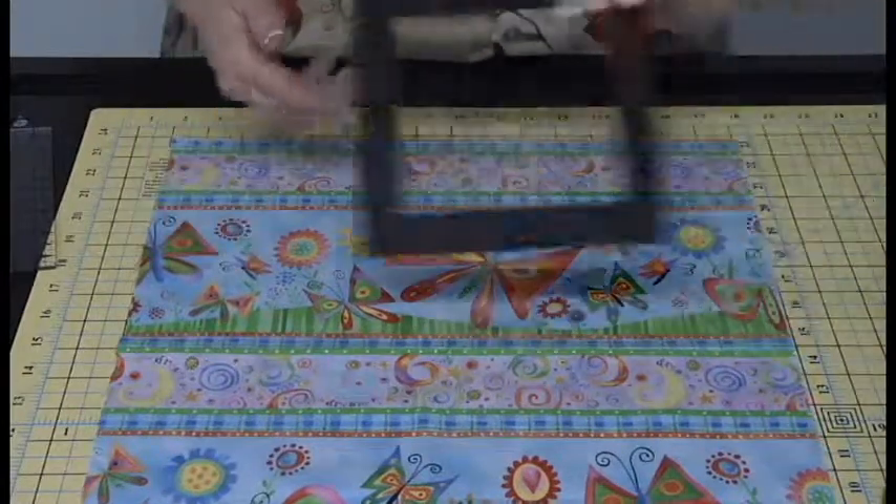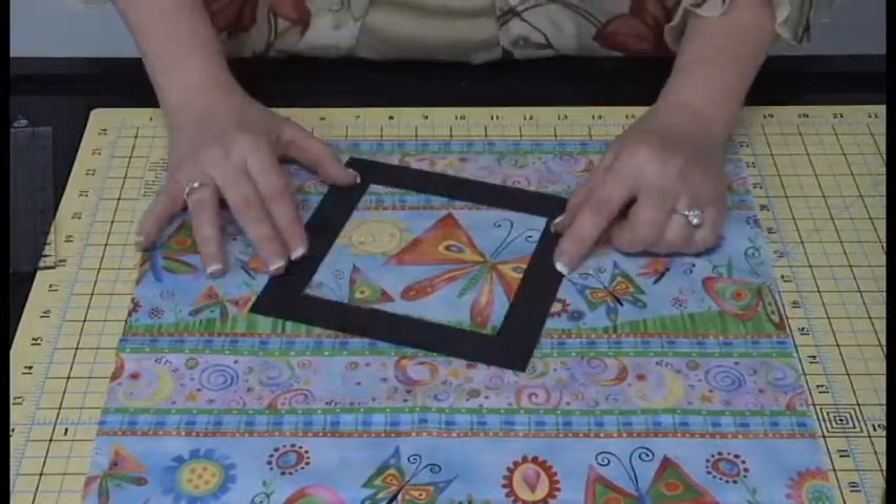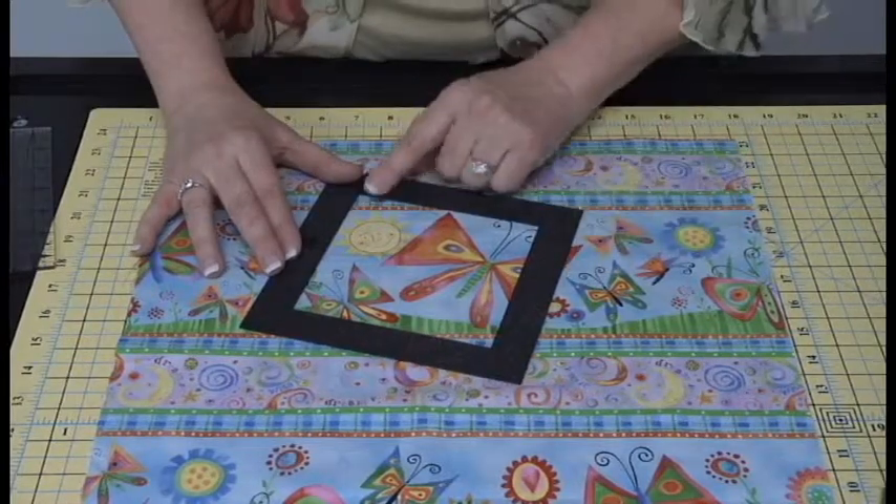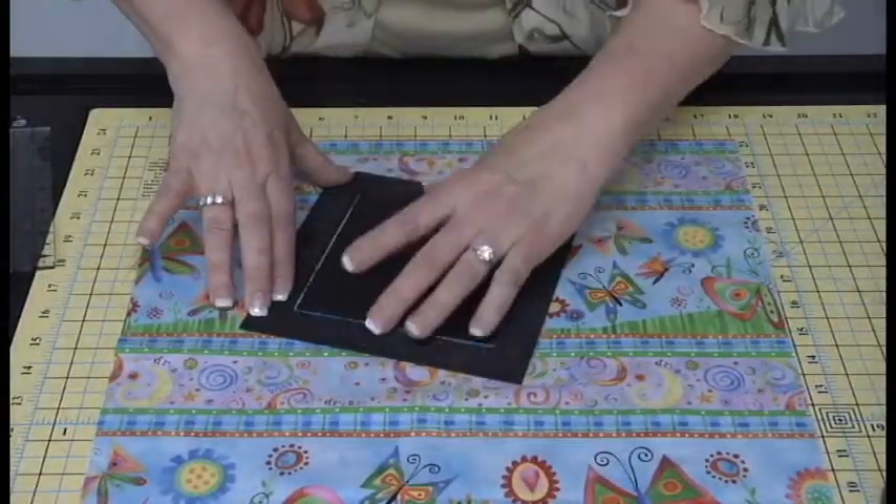So what we're going to do with this is we're going to frame out. Now my five inches that I have here — this is my charm. I look at that, I've got my sun, here's my butterfly. I'm holding this down. I'm going to place my template inside.